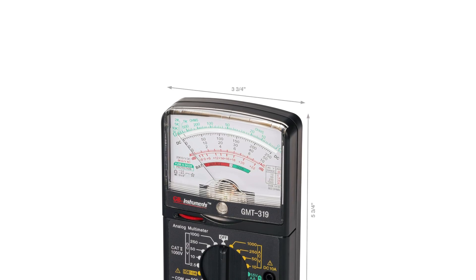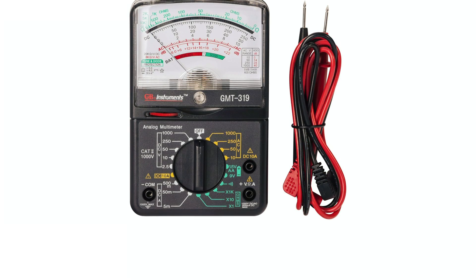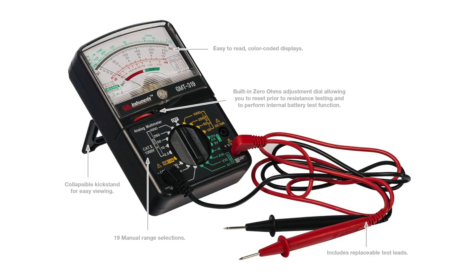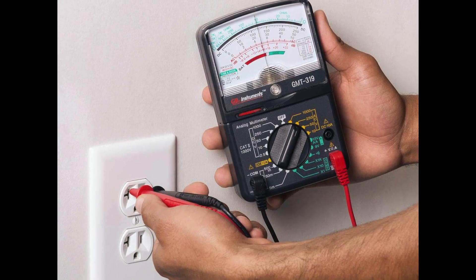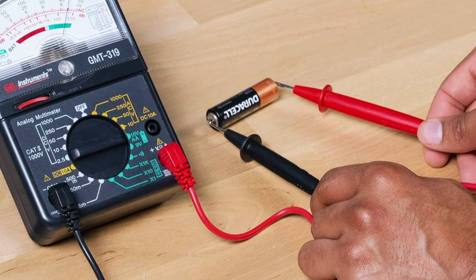Like the GMT318, it includes overload protection and a clear analog scale. But the GMT319 offers more refined control and a wider measurement spectrum. It's a great tool for those who need analog precision but want broader functionality for working with both residential and light commercial systems.